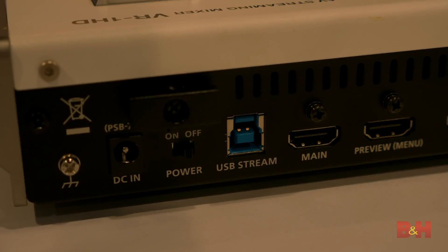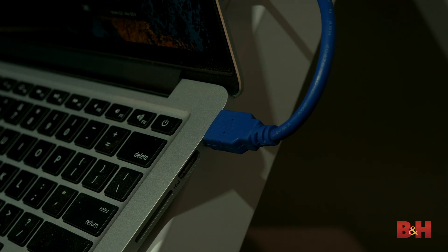One neat little feature to make things easier for you as well is that if you connect this over USB to your computer, it sees it as a regular old webcam.